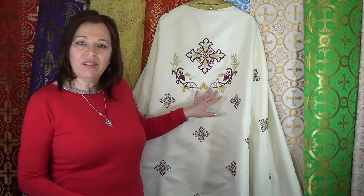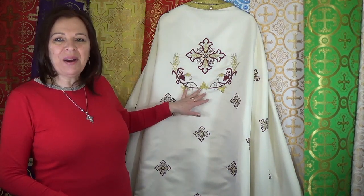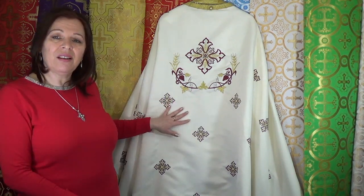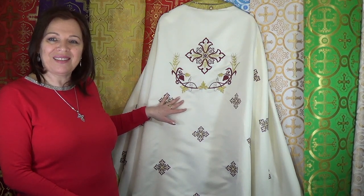Then we have embroidered fabrics, such as this felonion here. Embroidery can have different designs. What's beautiful about this fabric is that it's light, comfortable, and elegant. This fabric can be polyester, silk, or cotton. These kinds of embroidery fabrics are used for priest vestments, deacon vestments, or bishop vestments.